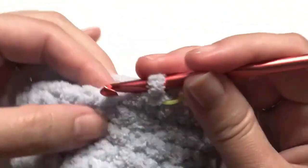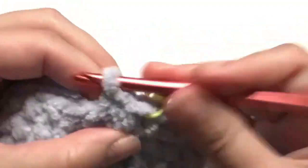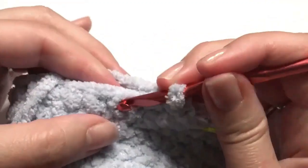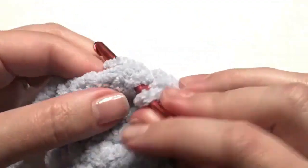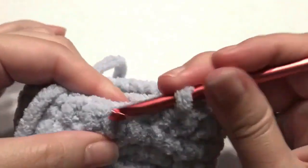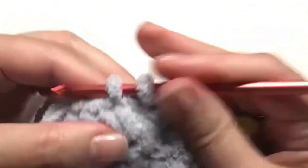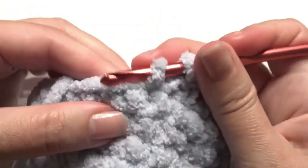Single crochet in the next two stitches, then create a decrease: insert your hook, grab the yarn, insert your hook in the next stitch, grab the yarn, yarn over, pull through all three loops. Repeat around until you get to the beginning — single crochet in the next two stitches and then work a decrease.